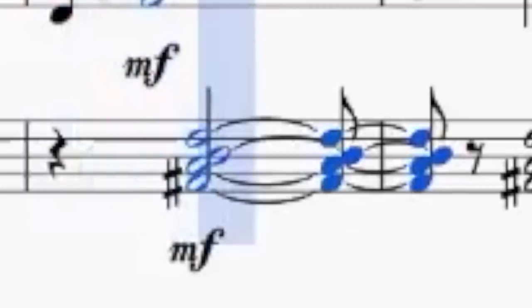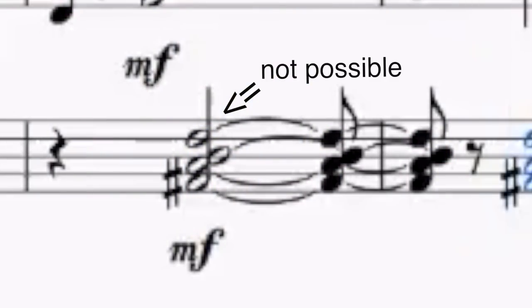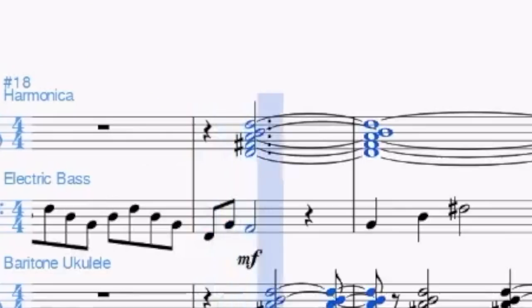The very first chord you wrote for baritone ukulele cannot be played because it is a four-note chord requiring all four strings, but the very top note cannot be played on the E string because it is a D — a D is below the open string, making it physically impossible. None of the chords you wrote for harmonica are physically playable either, because it's quite a limited instrument, especially if you're using chromatic notes which would require a chromatic harmonica — which is even more difficult to play chords on.